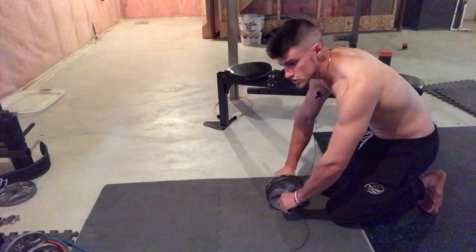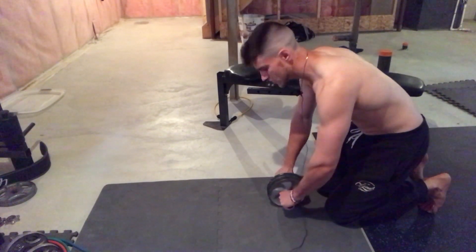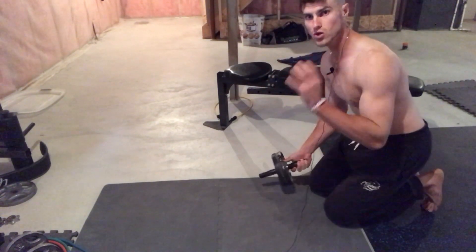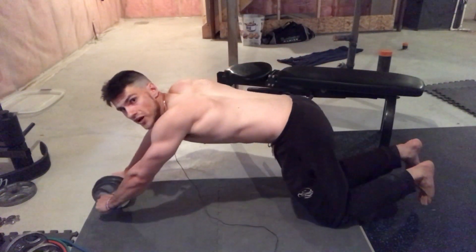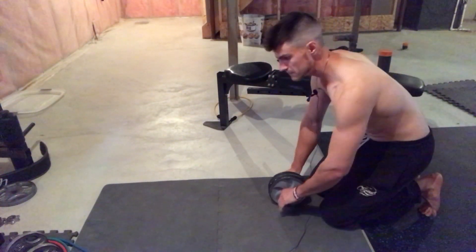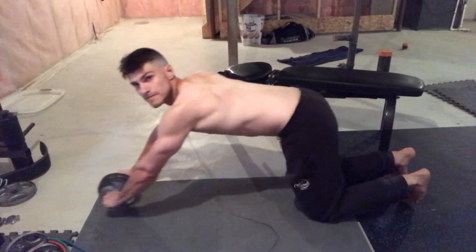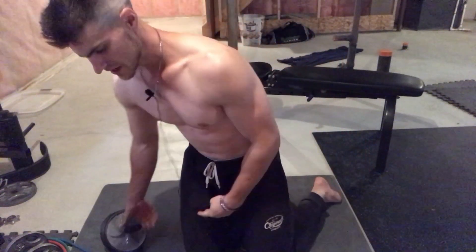If you notice your back starting to cave in, you're going too far. If you go too far, you'll see your lower back cave in — do not do that, you will hurt your back. Flex your abs, contract, go slowly, hold your abs tight, then come back. The moment you feel yourself losing your ab tightness, that means you're going too far. Most people hyper-extend their back and put all the effort on their back — that's how you get hurt.